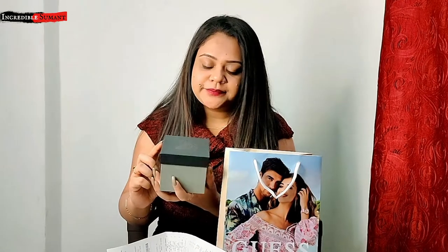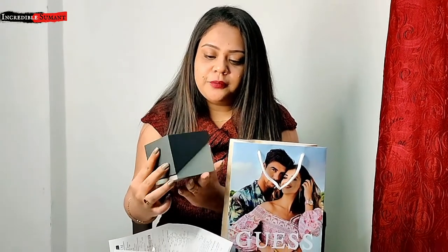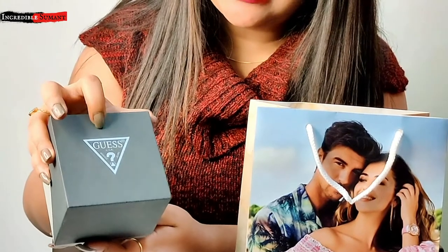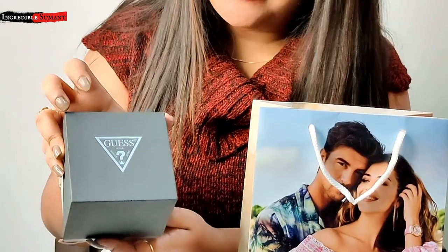Now I am going to unbox the watch box. Here is the bill which I have to pay for. Here is the box — a cute little box. This is the Guess watch box. As you can see, it's a very beautiful, sober and standard looking watch box, and here you can see the Guess logo and the mark has been given.